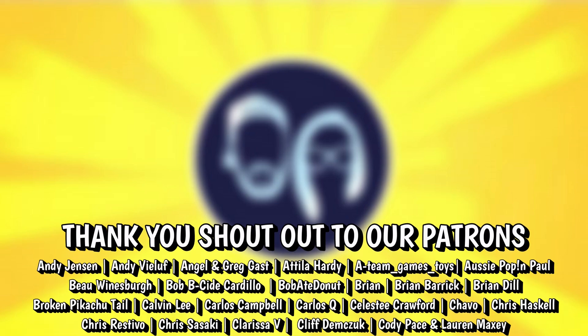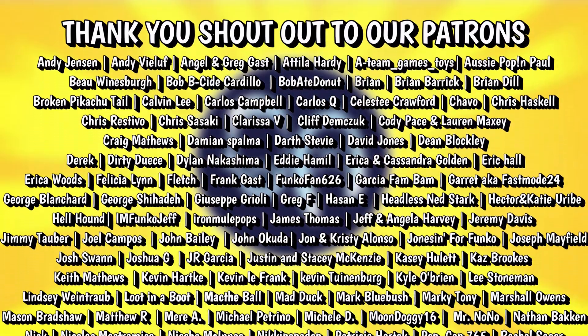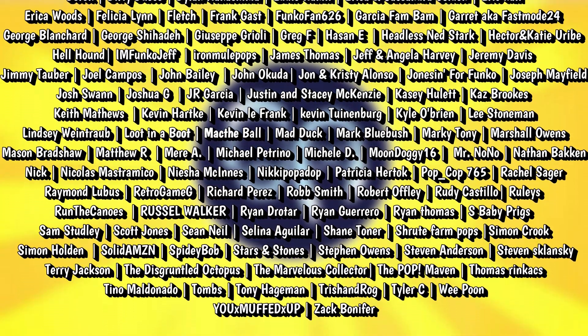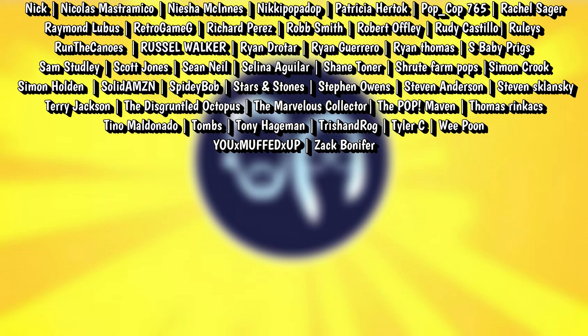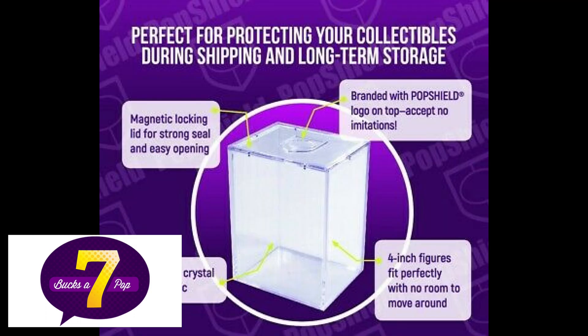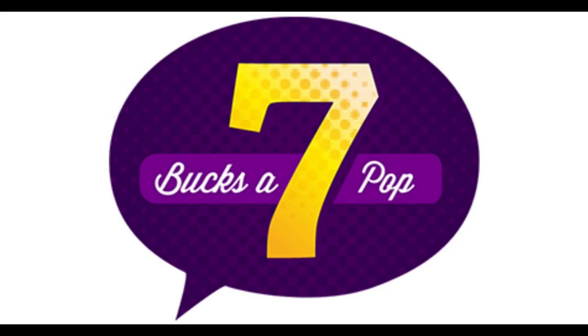In every video we like to shout out some of our patrons from Patreon. In this video we'd like to shout out Nathan Backen, Clarissa V, Carlos Campbell, PopCop765, Eric and Cassandra Golden, TheDiscrumptoredOctopus, Steven Anderson, Celestie Crawford, Andy Veloff, and Rachel Sager. Thank you guys so much for your support — we appreciate all of our patrons, you guys rock. And don't forget, head over to 7bucksandpop.com for all of your pop protection. They have a ton of different sizes for soft protectors and hard protectors, including the best hard protector on the market, the Pop Shield Armor.